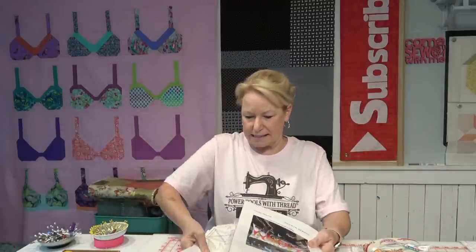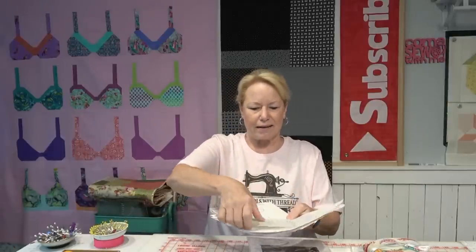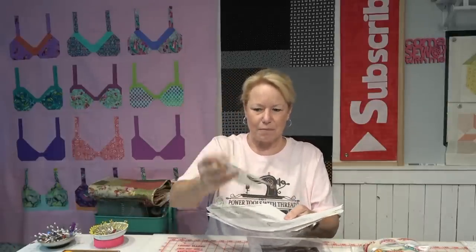We're gonna have a good time, I can't wait. I've been getting all of my cut shapes for my gnomes together. Spanky — my 10-needle Brother PR1055 — has been down for three weeks. That's why I haven't been doing embroidery videos on that machine.